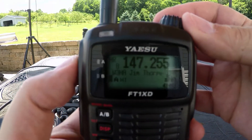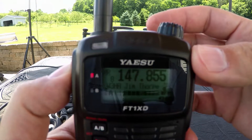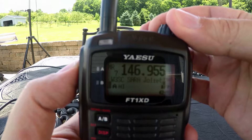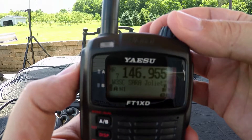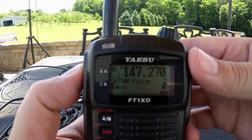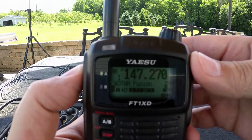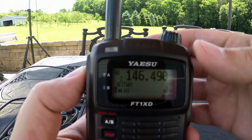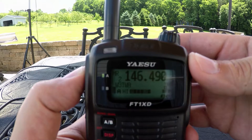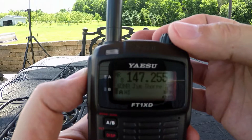Real quick — this is a Jim Thorpe repeater. I'm going to try to key it up with the rubber ducky here. Nothing. Okay, so nothing on Jim Thorpe. And I want to try the fusion repeater — W3TWA. Actually, that's pretty good. And we'll try the regular TWA.